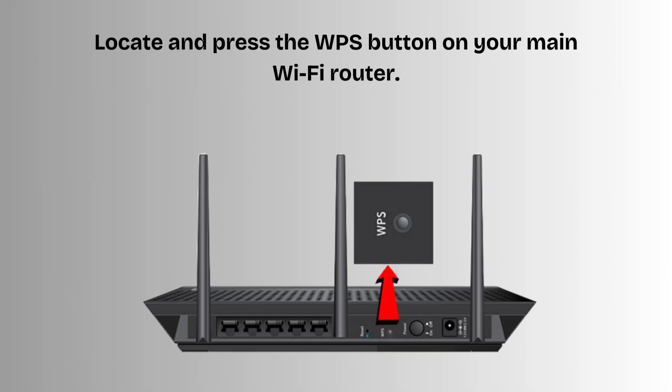Now find the WPS button on your router. It is located on the back panel. Press the WPS button on the router — the WPS LED on the router should start blinking.